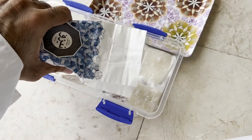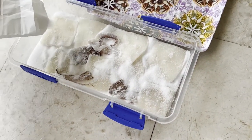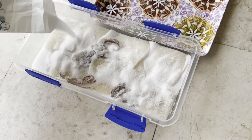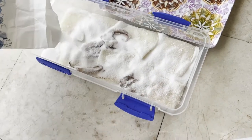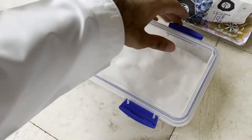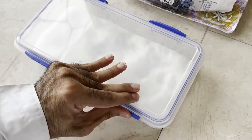We add the final layer of salt, and with this we are done. Please don't forget to like and subscribe for more content and visit our website www.ocealex.com. Happy fishing and stay safe.